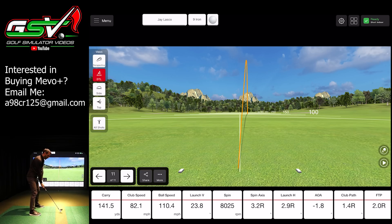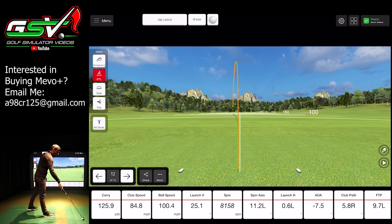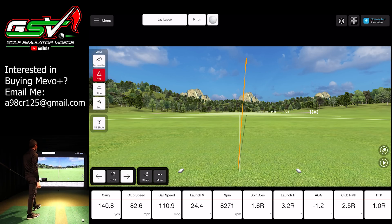Let's do one more. That was better — carry is 141.5 yards. Of course I left the face a little open. You can see I was 1.4 into out and I left that face a little open to my path, causing that ball to push — and I could feel it. See if I can release this one a little more. Carry is 125 — I released it more but caught a little fat behind the ball. I want to show you guys one really crisp draw so you can see how much distance you can get out of it.